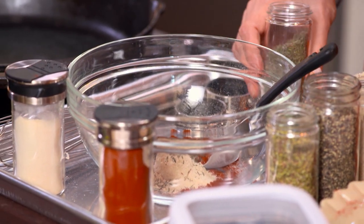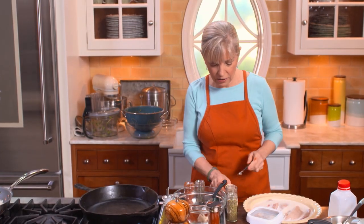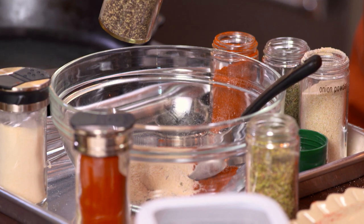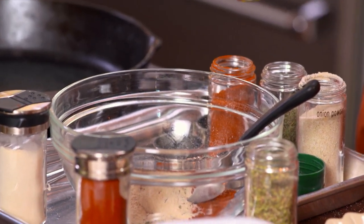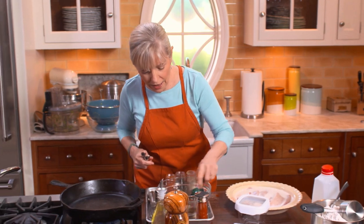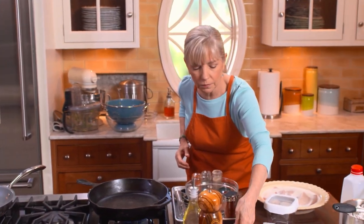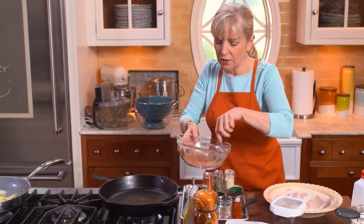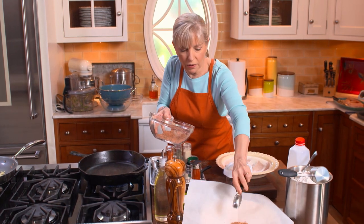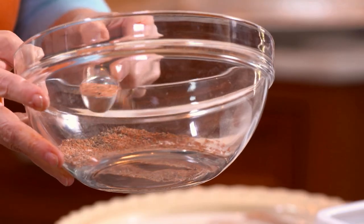A teaspoon and a half of cayenne — this is spicy. Notice how bright red that cayenne is? That indicates it's very fresh. Spices lose their color as they get older. Freshly ground black pepper — sort of looks like a kindergarten art class with all these colors! I'm going to mix this up. There's also a little bit of salt in there. Mix it well so you don't get all cayenne in one bite. About three tablespoons total — this will keep for several months. Keep all your spices in a cool, dark place. They don't go bad; they just get less strong.